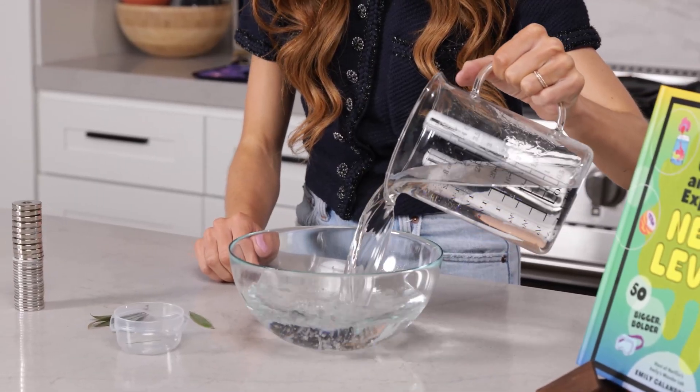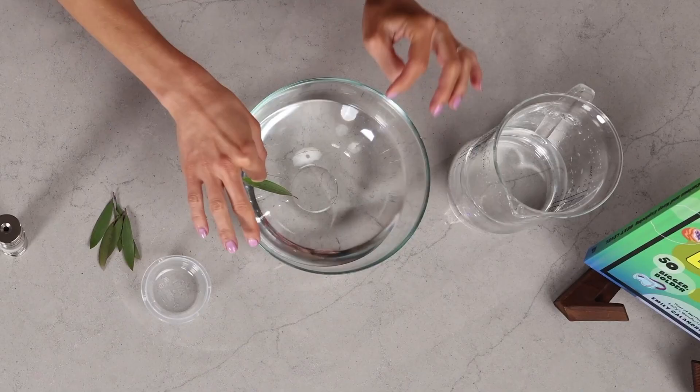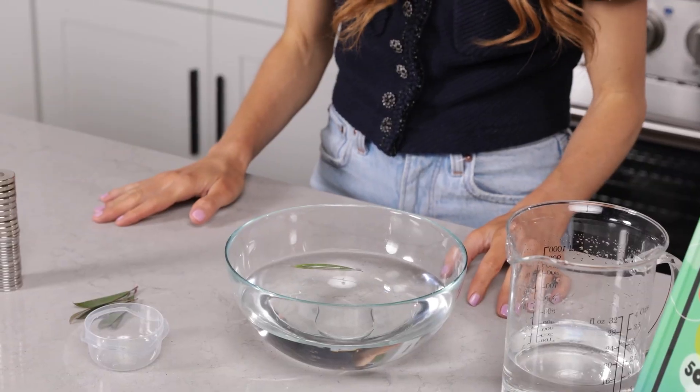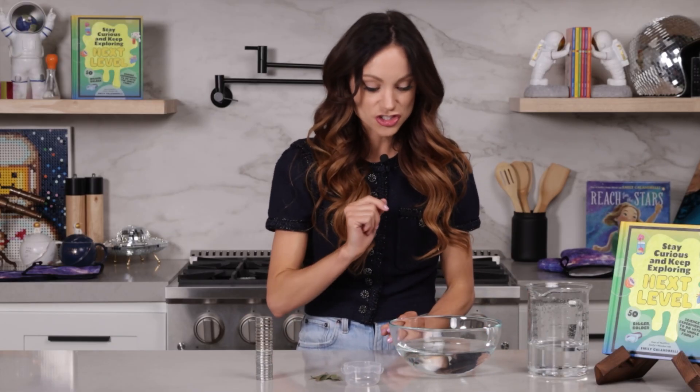What you want to do first is fill your bowl with water and find a leaf that will float on top of it. And our sewing needle is going to become our compass, but let's see what happens when we just place it on the leaf. Nothing — because our sewing needle is not a compass just yet.